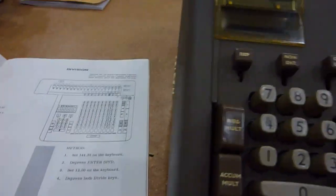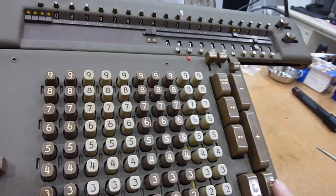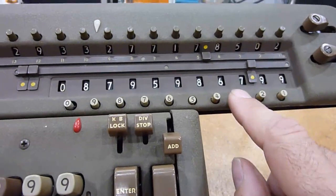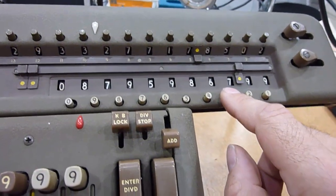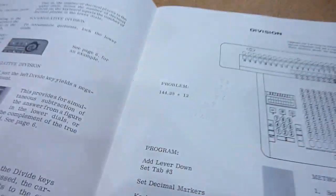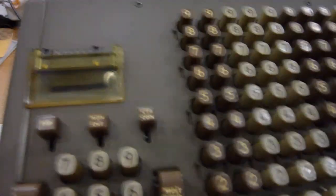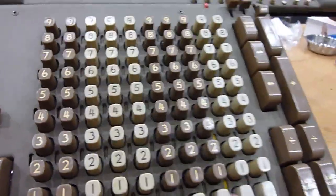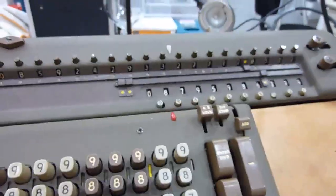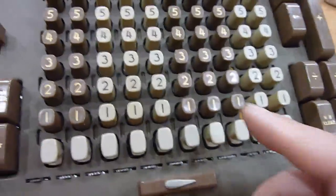Division. Division doesn't use that thing over here — it's only on that side of the keyboard. You can see there are two division buttons; we'll see why later. You can choose the precision of your results — how many decimal places will be in the result. Let's choose three, which is the example they give in the manual. Put a little tab here. We are going to do 14438 divided by 12. First let me clear the carriage — carriage clear.